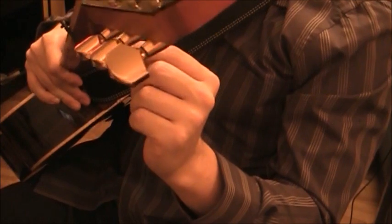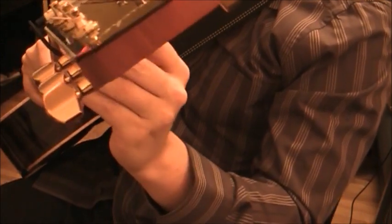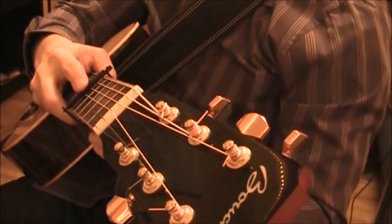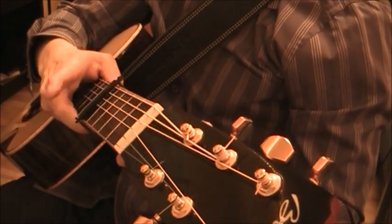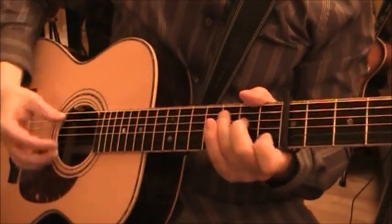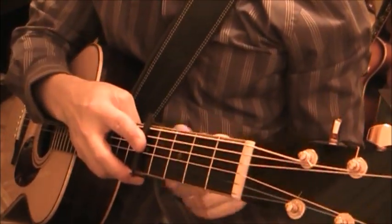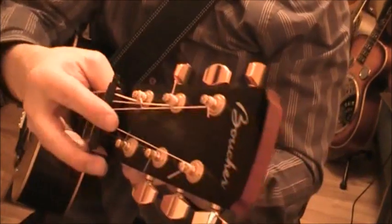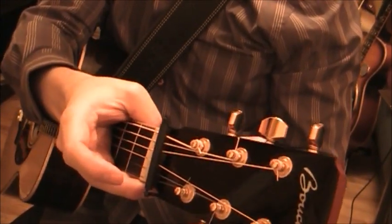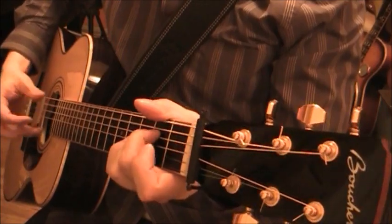Another cool thing about this capo is that underneath there's a little button you can push that releases the tension, allowing you to move the capo up and down the fretboard. Screw it back in and there you go. This capo can also be stored up above the nut when not in use - tighten it on there and your guitar is no worse to wear.